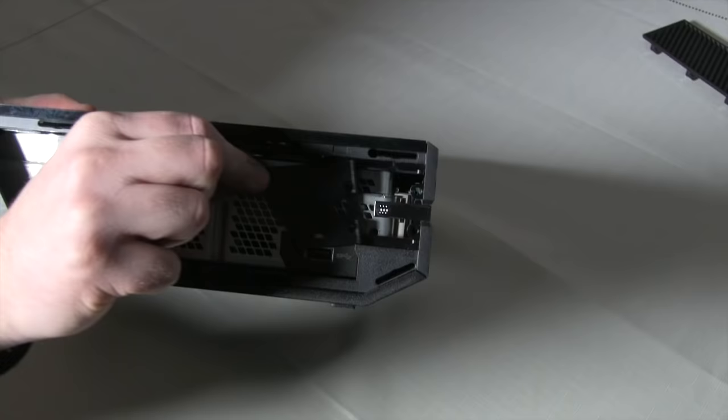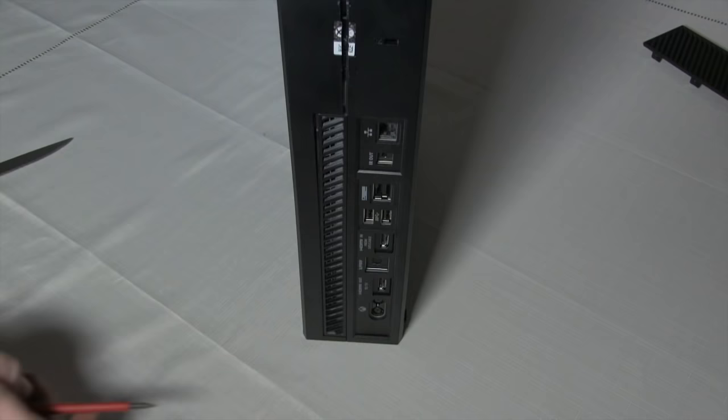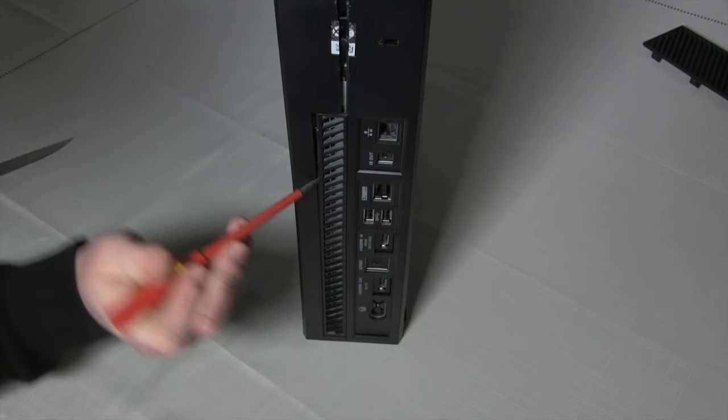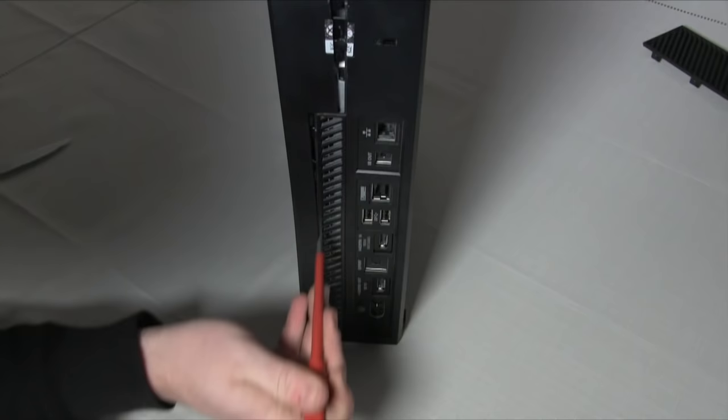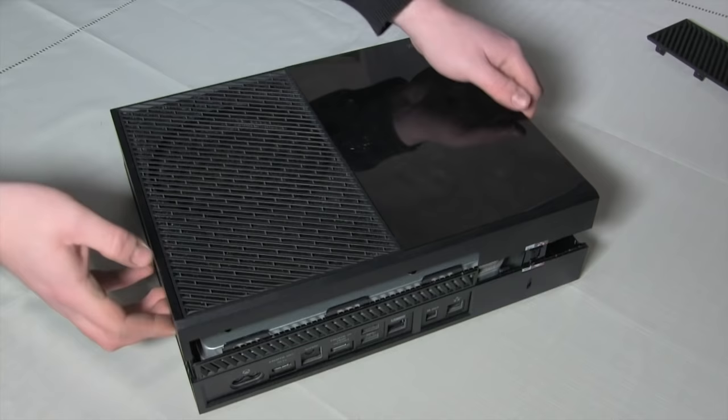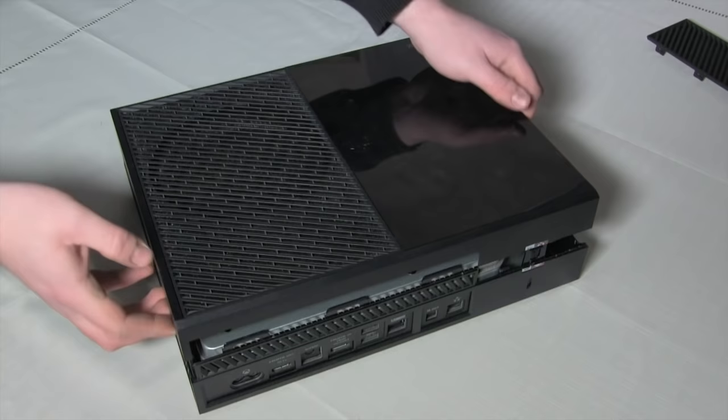Take your knife and cut through that pesky warranty sticker. Once you've done that, grab the triangular tab and slide it towards yourself. Next, take a flathead screwdriver or your separator and pry apart the case. It can be a bit fiddly but again, don't worry, you won't break it. The entire case snaps together with a clamshell design.